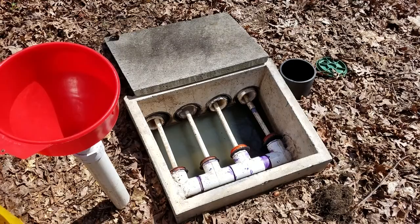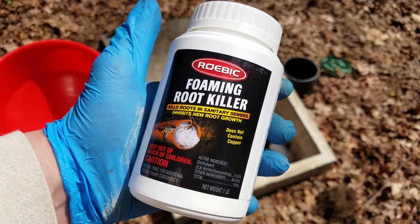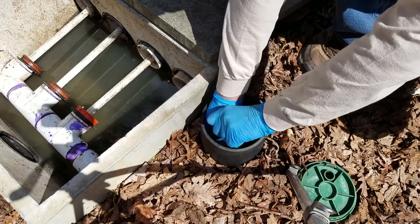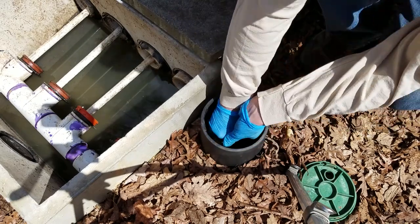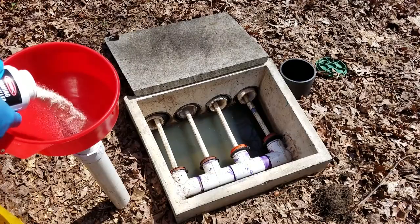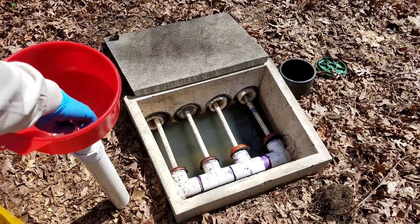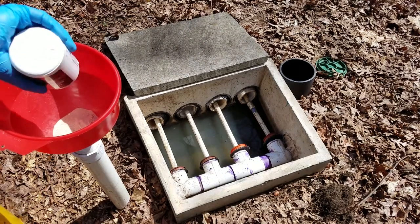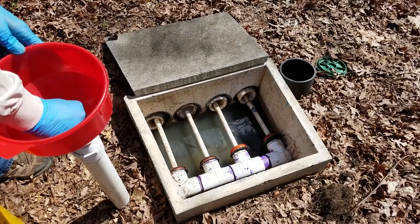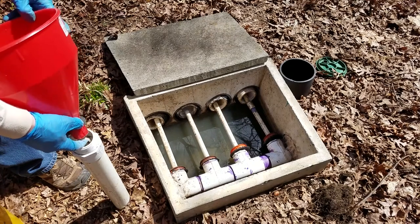In case I missed anything, I figured I'd try some foaming root killer. I closed the valve to prevent the foam from going downhill into the septic tank. There are pieces of paper towel in the bottle to remove moisture and prevent caking. This stuff isn't cheap, but if it works, I'd happily pour some in here once a year to keep from having to do this job again.